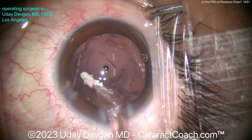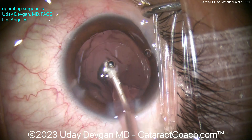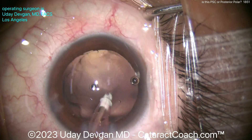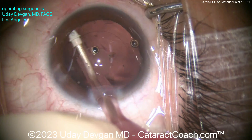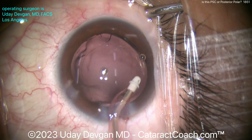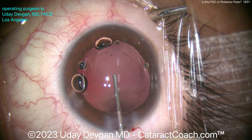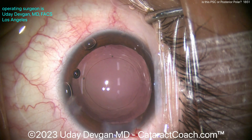So perhaps it was posterior subcapsular. Another good clue is to look at the patient's other eye, because by and large I think posterior polar is almost always bilateral, and both eyes have around the same degree of opacity. In the clinic, you can check by doing the red reflex and looking for a really clean demarcation line. Also, if you look back at the patient's old records from 5, 10, 15, or 20 years ago and there's a mention of a posterior polar cataract, then you know it's probably polar — because PSC cataracts tend to start and progress pretty quickly.